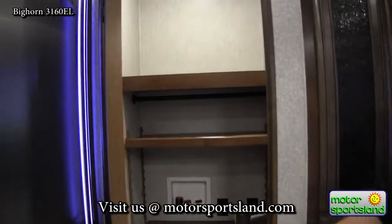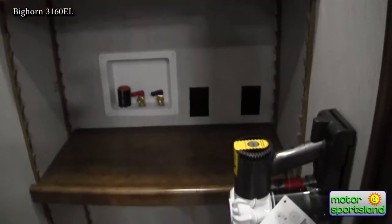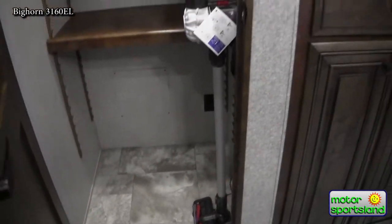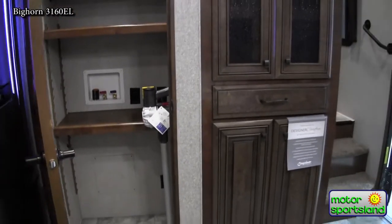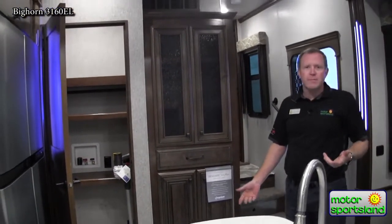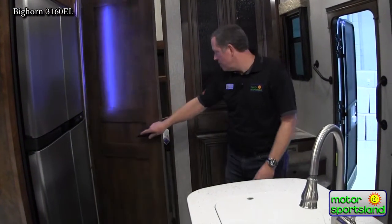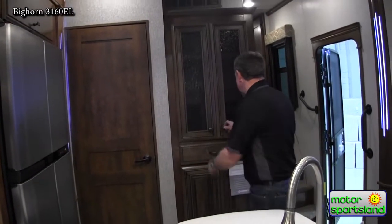There's washer and dryer prep here, and you also see the cordless Dyson vacuum. That cordless vacuum is the way to go. They used to do built-in vacuum systems but they were cumbersome and really didn't work that well. These Dysons are just the way to go — it's a four or five-hundred dollar vacuum, so it's nice to have that included.